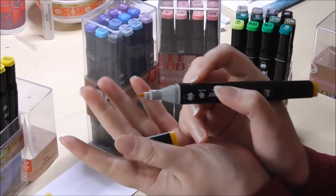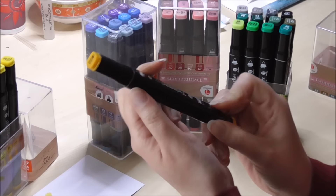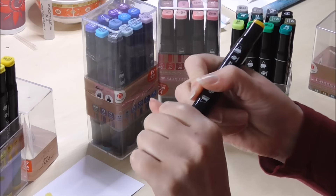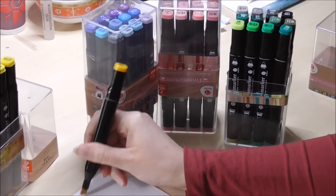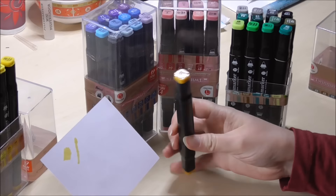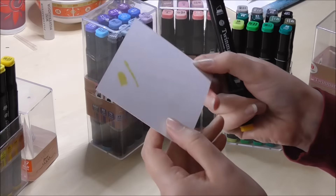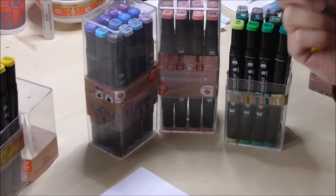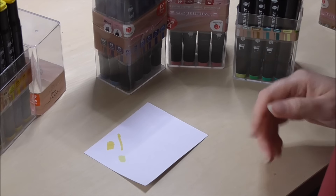These twin markers have a bullet nib on one side — where the gray little strip is — and on the other side we have a chisel nib. As far as the ink is concerned, despite not being consistent with what's on the cap, it does come out pretty nicely and looks just like any other alcohol marker ink to me. There were more colors in other sets that had a bit of a strange description while the ink color was totally different.